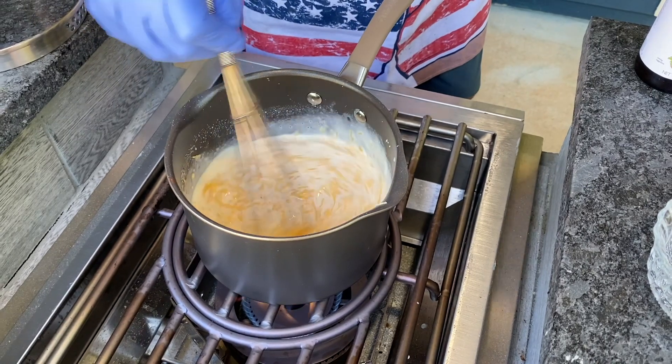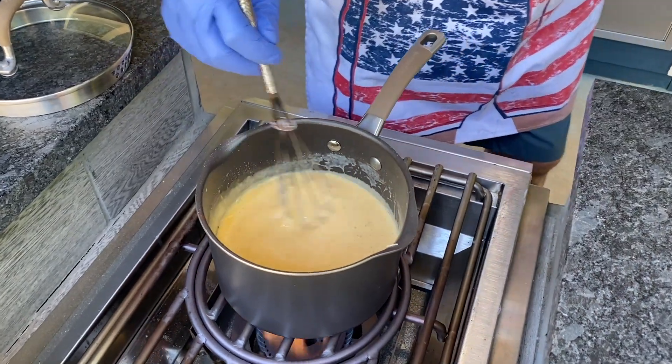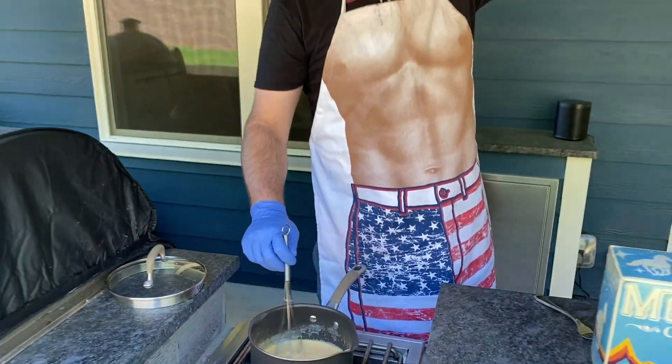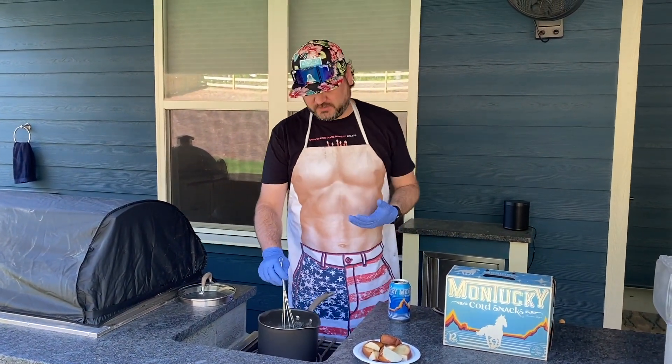So instead of boring you watching me stir this, I'll be back in one minute. We're getting a good consistency here and I'm still drinking my beer. When I finish this, I'll take an opportunity to answer a couple hard-hitting questions that you guys have sent us online.